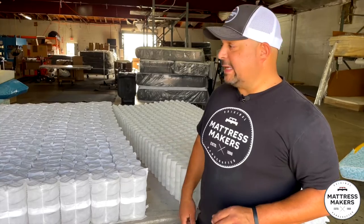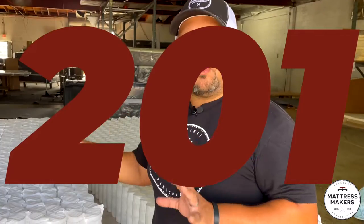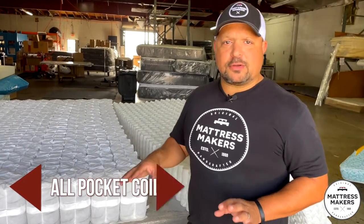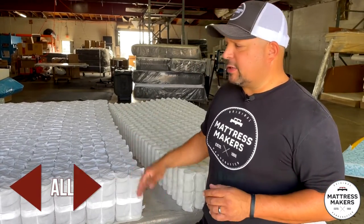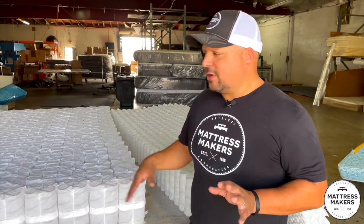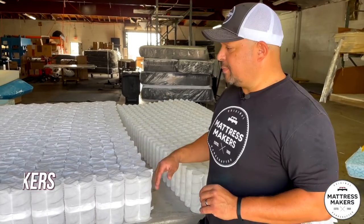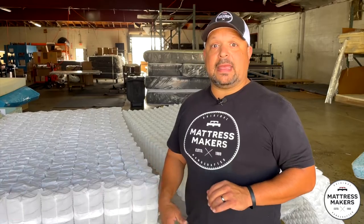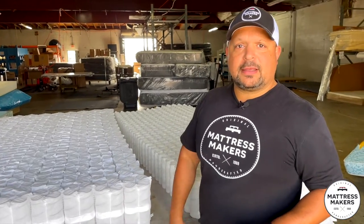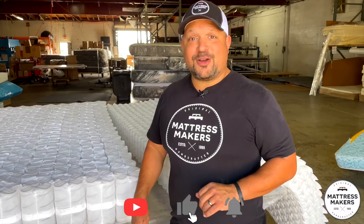So that is pocket coils 201 — there are differences, not all pocket coils are created equal. Hopefully this helps you when you're in a mattress shop, gives you something to look at and maybe ask the salesperson to see if they even know. If you have any questions, give us a call, put it in the comments, and download our guide if you're on your mattress shopping journey. Subscribe to our channel — hopefully this helps. Thanks for watching. Sleep well.